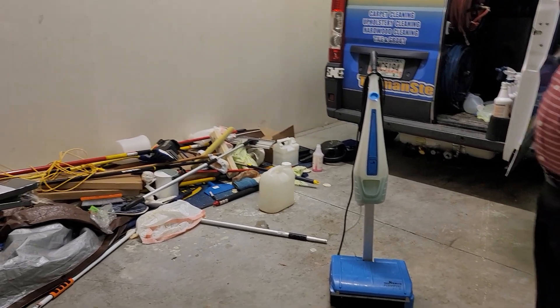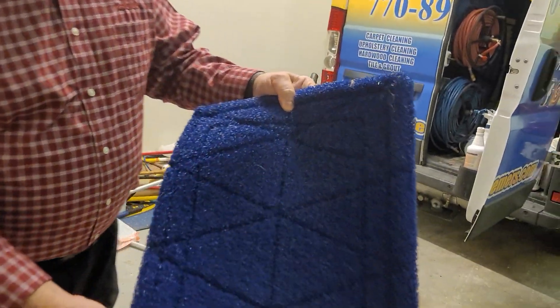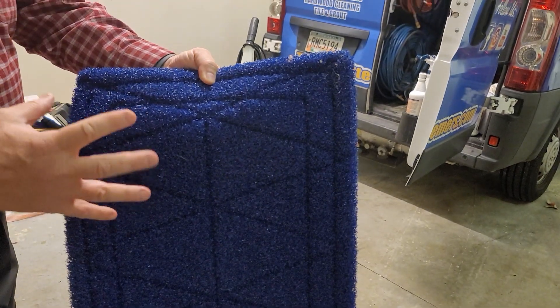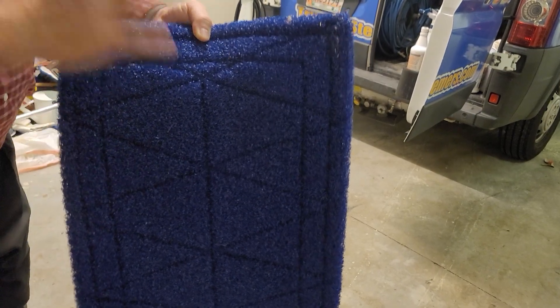Everybody knows about hardwood floors, but what else can you do with this machine? With the Square Scrub pivot, there's not a surface you can't clean, maintain, or restore. You can do encapsulation by spraying down your encapsulate and using the microfiber pad to agitate it in. There's also a 3D blue tile and grout pad — it really works on any three-dimensional surface: LVT, tile and grout, rubber floors with studs. You can also do stone, terrazzo, concrete polishing, chemical stripping, or dry stripping.